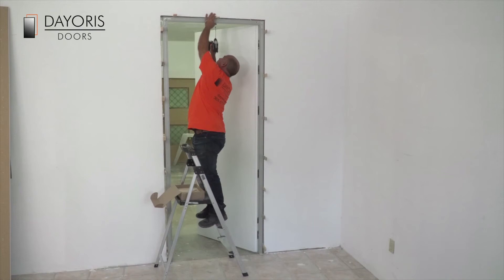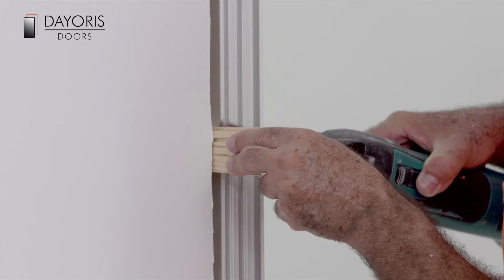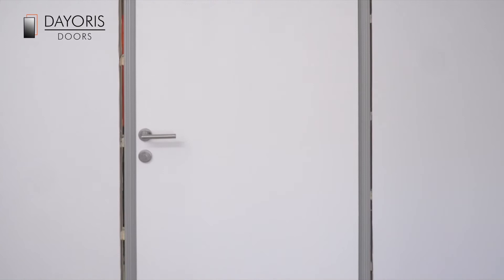Now line up the horizontal header piece. Shim and screw the top horizontal aluminium header piece into the wood 2x4 header above. Proceed to cut off the wood shims sticking out of the aluminium frame piece so the plaster finishing contractor can have a clean surface to do his finish work. Your door installation is now complete.